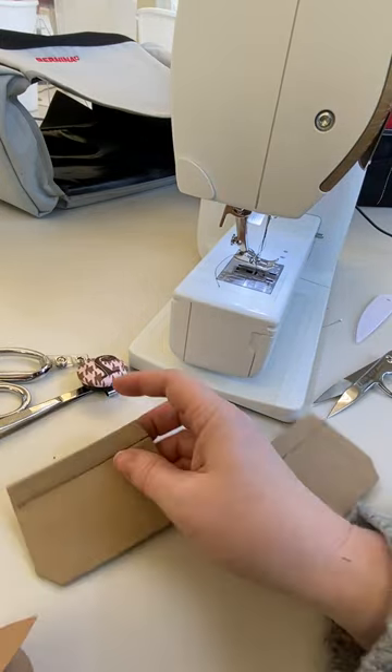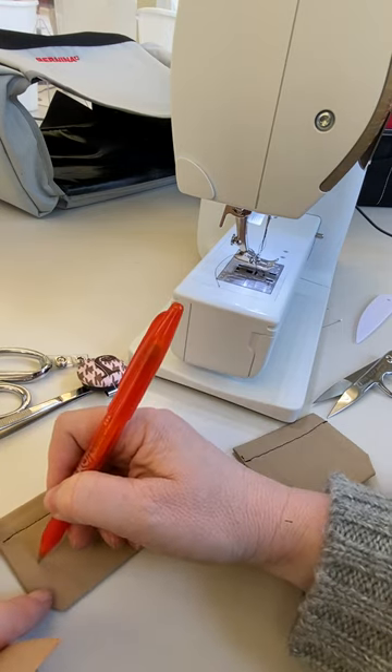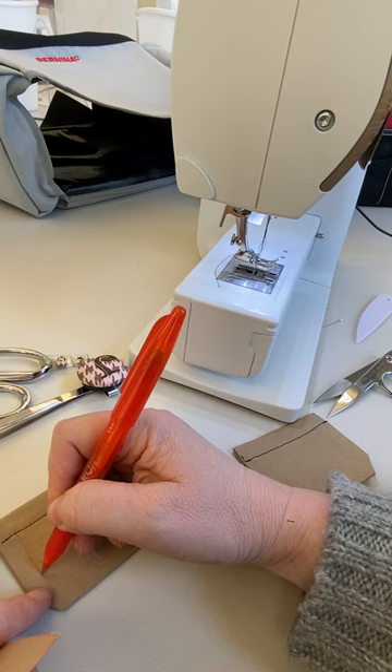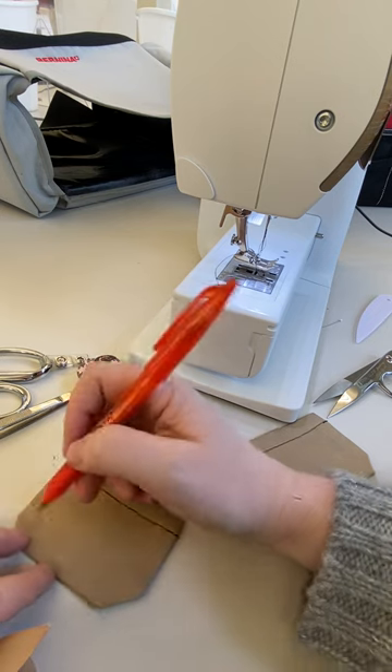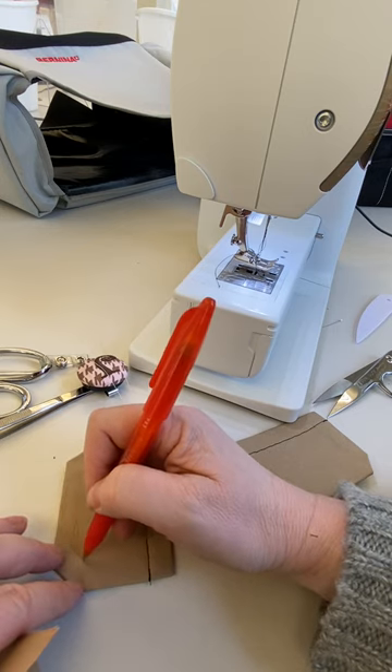You can see this is sewn down. If you're uncertain, I would use a ruler and a friction pen to mark your stitch line, just to make sure you know where it is so you can keep it even and exact on both pockets.